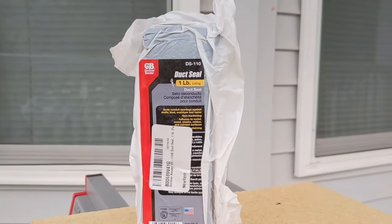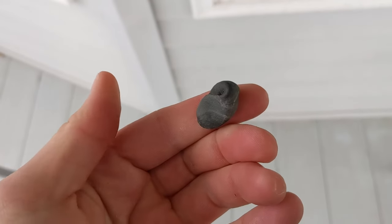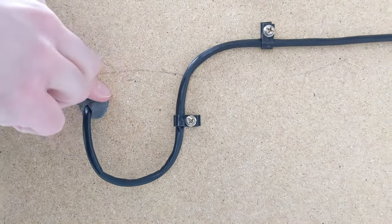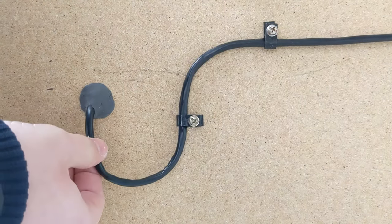The second way — and the way I prefer — is by using what's called duct seal. The best way I can describe it is it's sort of like Play-Doh: it's very malleable and it doesn't dry out once it's applied. You can see here I'm using my fingers to form a cone shape around where the cable goes through the wall. It might not provide as perfect a weather seal as silicone, but I've personally never had any issues doing it this way. And if you need to move the cable or change something in the future, it is so much easier to remove, re-add, and make adjustments.